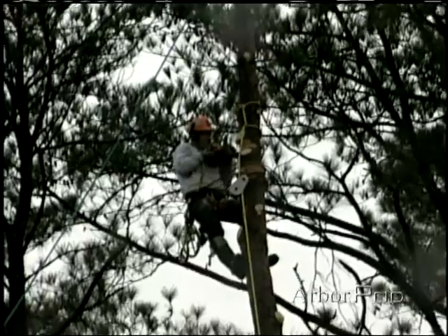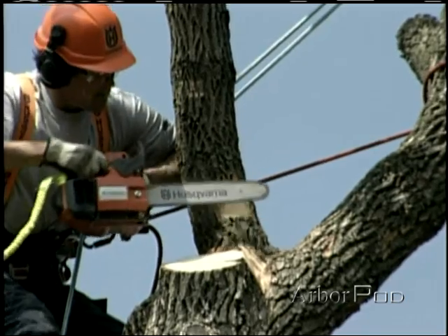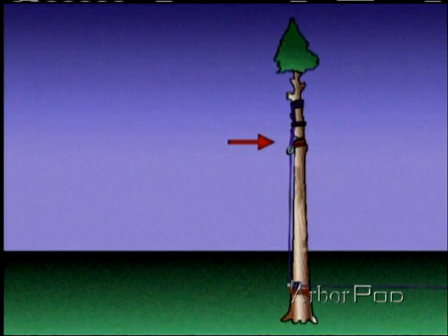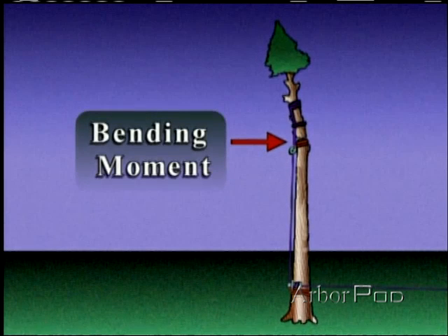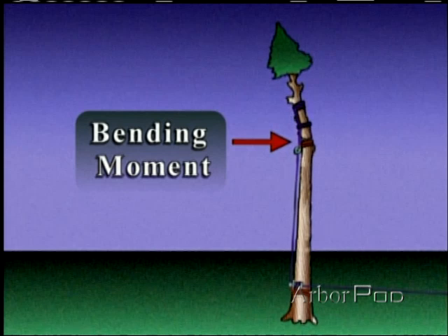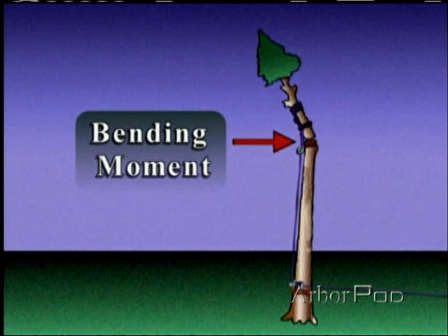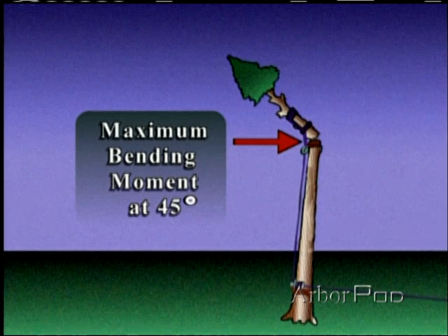When we're removing the top of a tree, there are a number of forces that must be considered. After we've cut the face notch and the back cut is made, the top will begin to move forward, pivoting on the hinge. As this happens, the weight of the top pushing against the stem creates a bending moment which pushes back on the stem. This bending moment is at its maximum when the top reaches 45 degrees from the vertical stem.